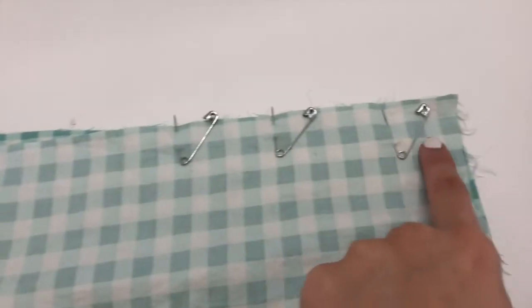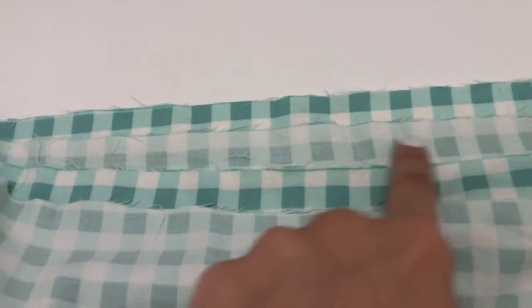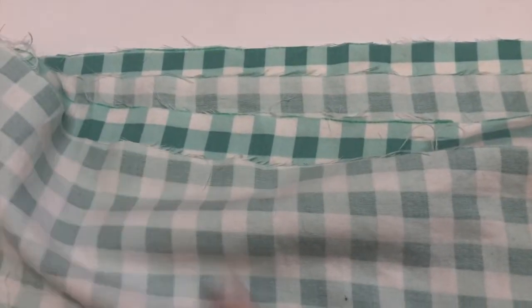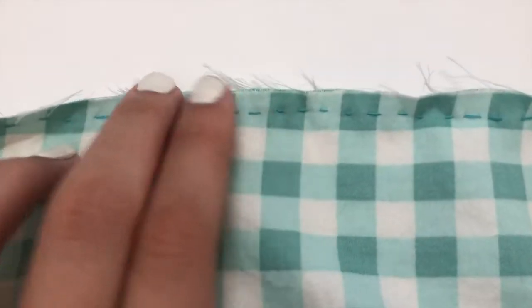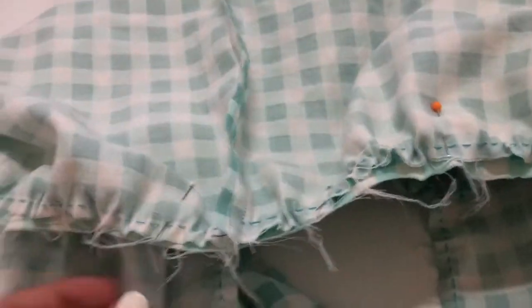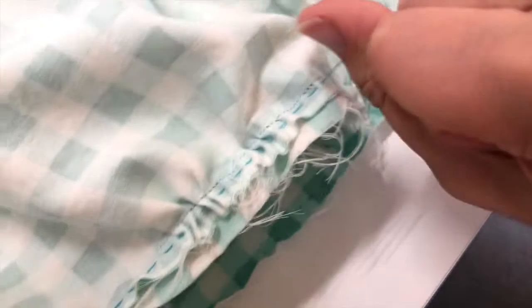Then I sewed the longer skirt pieces together making a loop of fabric, then sewed a gathering stitch along the top edge of this loop. Then I gathered the bottom skirt piece and pinned it to the top skirt piece and sewed them together. Afterwards, I made sure to remove all the gathering stitches.